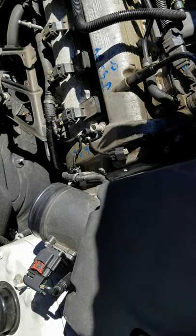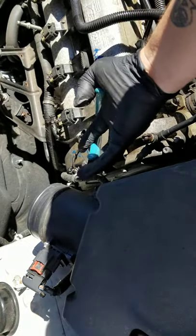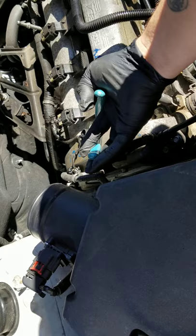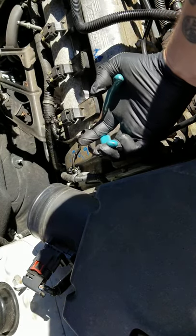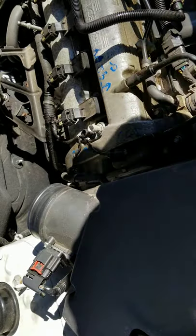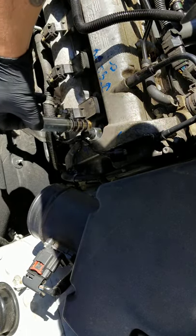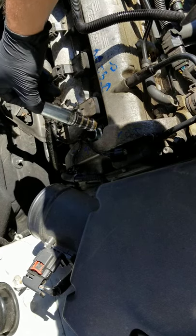After you remove and loosen the bolt, you want to take something to brace in here so it rests against this cover and against your sensor. Don't squeeze — just lightly pull up and it should pull right up like so. It comes right out. You will have some oil that leaks out, so make sure you have a towel or something nearby.